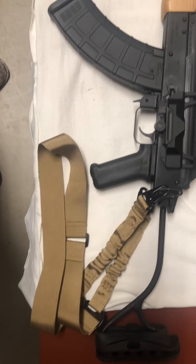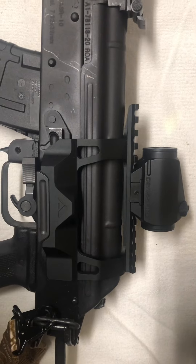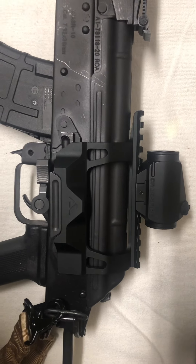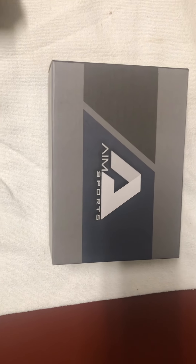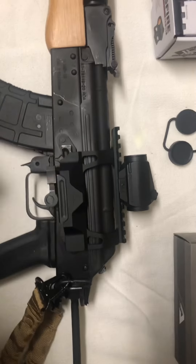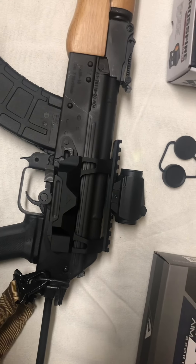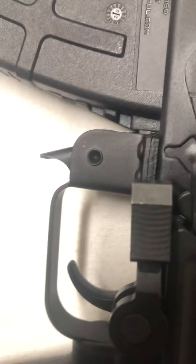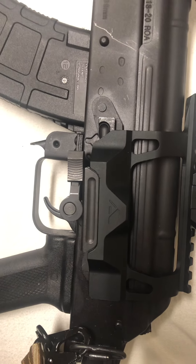I also recently added a side mount rail to hold an optic. That came from Aim Sports — I believe it was around $75. It's aluminum, pretty heavy-duty, and pretty easy to install. It was the first time I'd ever installed one of those, but it basically just snaps into place and is tightened down by this little toggle here. Pretty neat, pretty easy, pretty user-friendly.